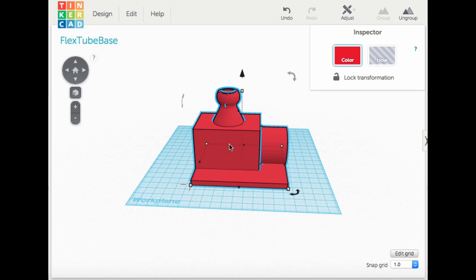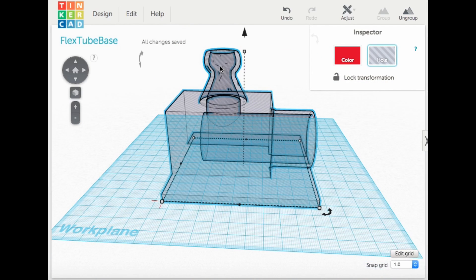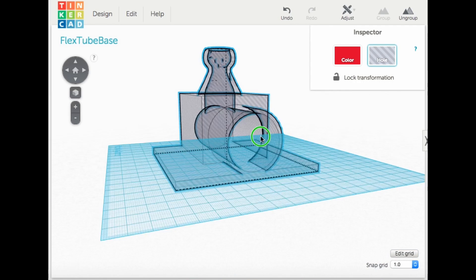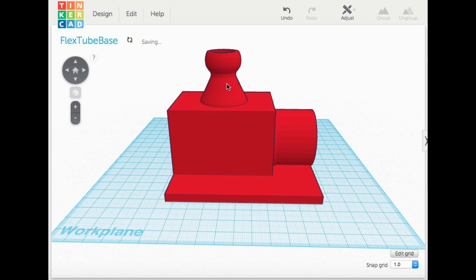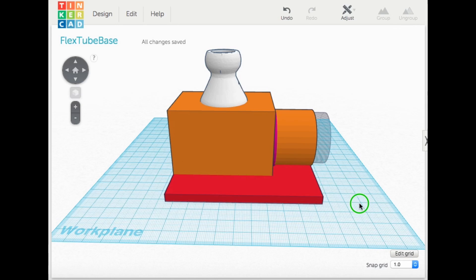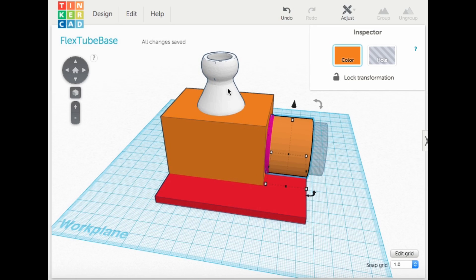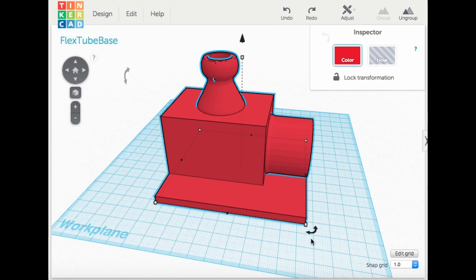The next step was to make the base, so I went to Tinkercad. I've got a hollow tube going all the way through from where the vacuum will attach up to the coupling which connects to the flexible hose. This was pretty easy because I brought in a design I had from before — a vacuum coupling for my miter saw — along with the coupling I just printed on the Fabricator Mini. Then I put a block in place, added a base, and had the design.